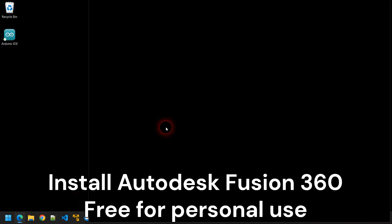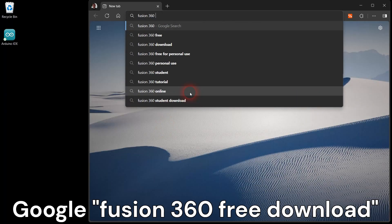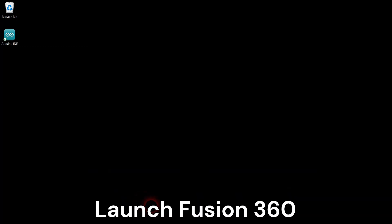I use Autodesk Fusion 360 software for 3D design. This software is free for personal use. Download, install, and launch Fusion 360.